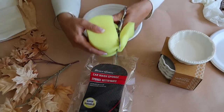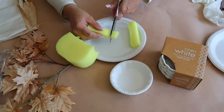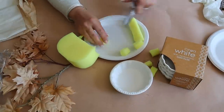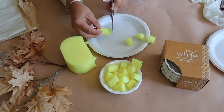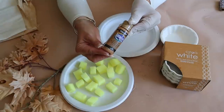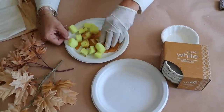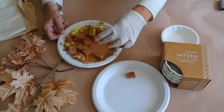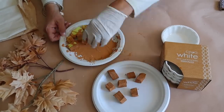Last up, I'm going to show you how I made that darling mini faux apple pie. I began with this auto sponge that I picked up at Dollar Tree and I'm going to cut it into bite-sized pieces. Once I have enough pieces cut to fill my pie dish, I add my pieces to a paper plate and toss the sponge pieces with paint - I'm using DecoArt paint in the color Coco - and then I transfer those pieces over to a clean plate to dry.